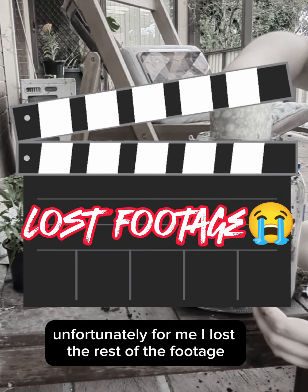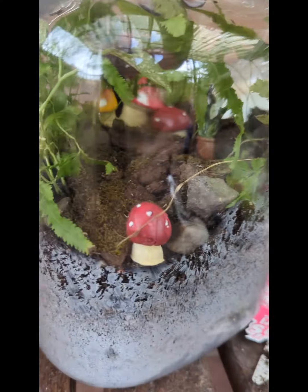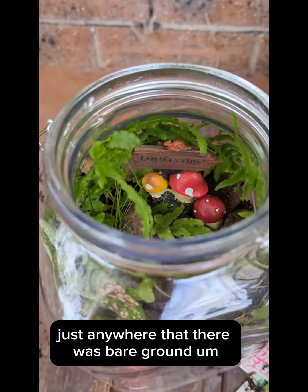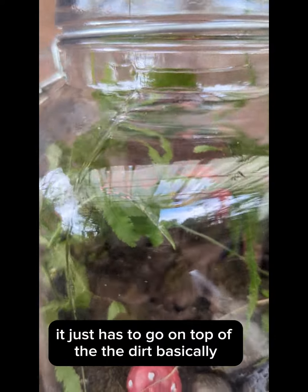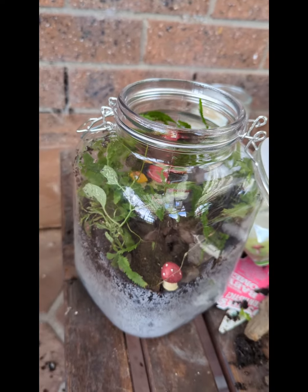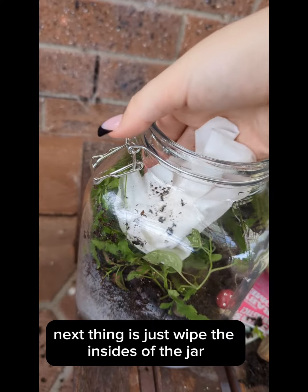Unfortunately I lost the rest of the footage, so I'll tell you exactly how I made it. Keep going with your plants, then pop your moss in anywhere there's bare ground — it just goes on top of the dirt. Then put your decorations in and that's it, it's really simple.